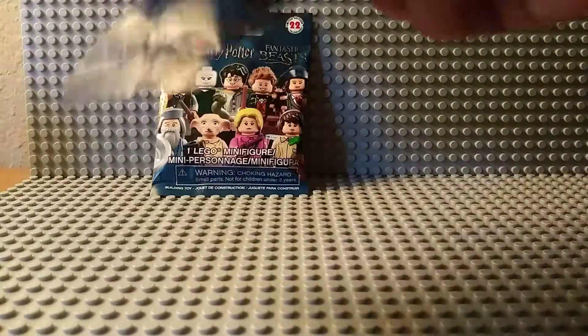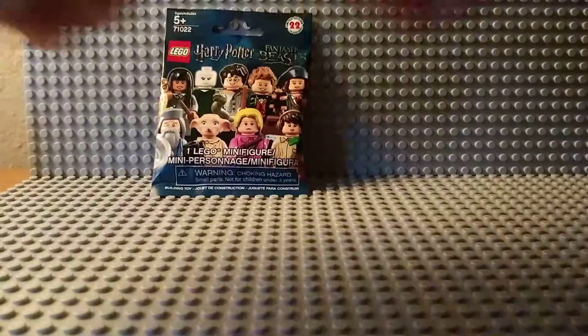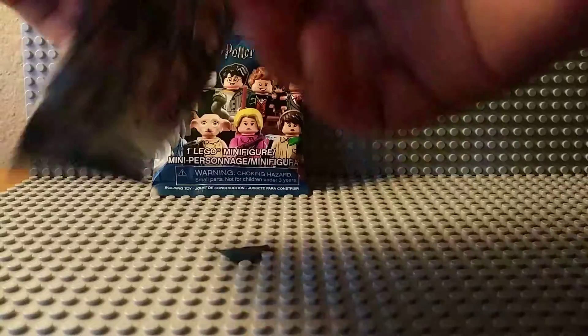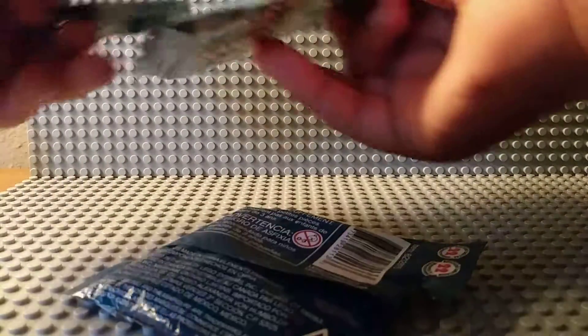So our first one is... I'm going to open her up. Oh crap, hit something. Cut my Legos. Alright, I'll give up on that one. Let's just open this pack.